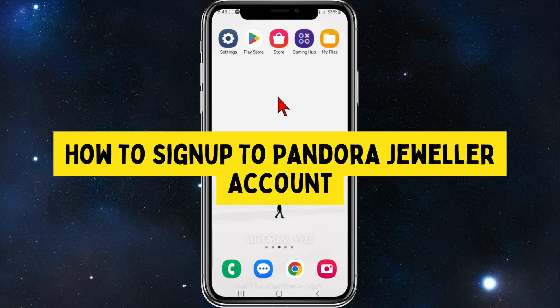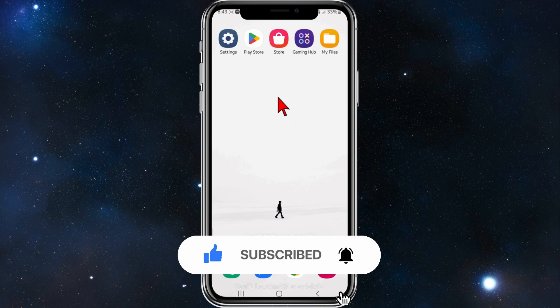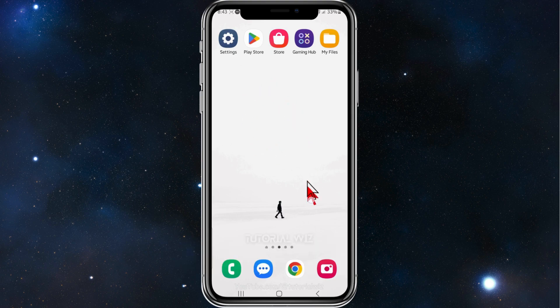Hey guys, welcome back to my channel. In this quick tutorial, I'll show you how to sign up and register for a Pandora account. Please make sure to watch this video to the very end so you don't miss out on important information and don't make any mistakes. With that said, let's dive in.